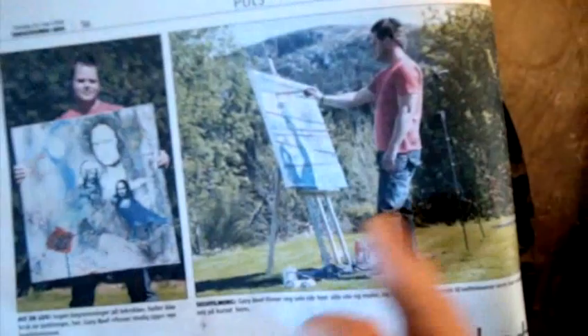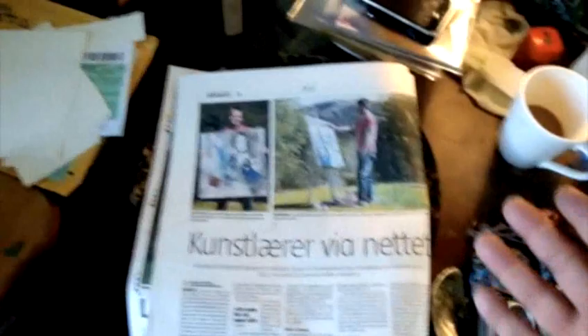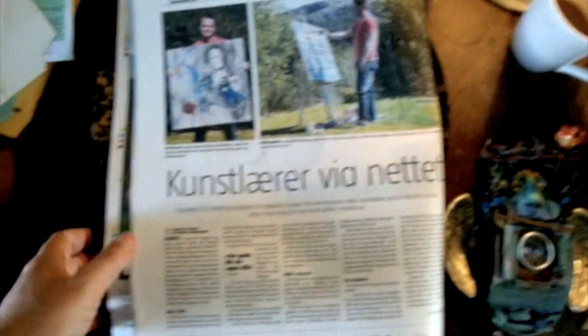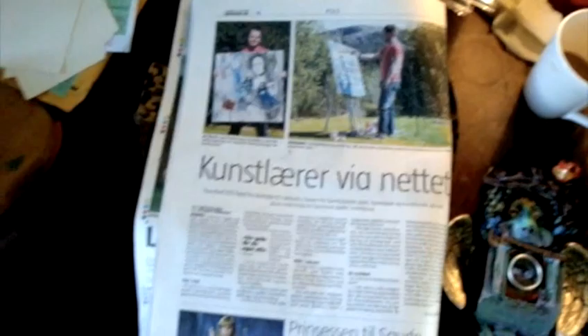I'm in the paper today. The article is talking about teaching on the internet, and basically saying that because I live in the middle of nowhere it doesn't mean you're limited — the internet means you can still do stuff. The article is all about my teaching on YouTube and how you can actually promote yourself, so that's pretty cool.